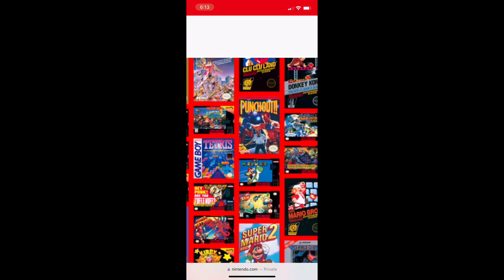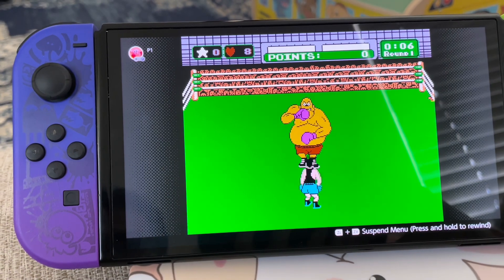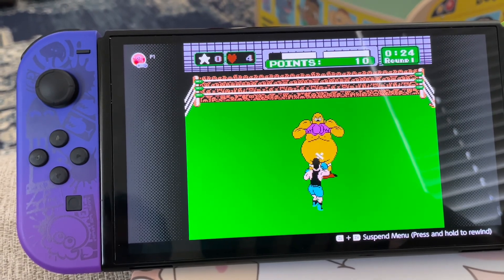This game is Punch-Out!! for NES. I'm gonna try to beat King Hippo. You have to make sure you hit him in the mouth, because if you don't, he's gonna hit you back — just like he got me.